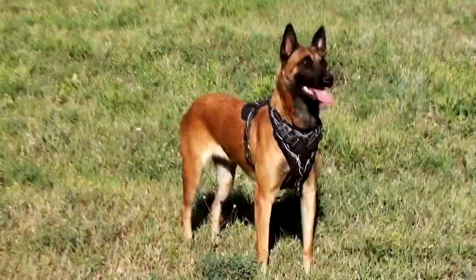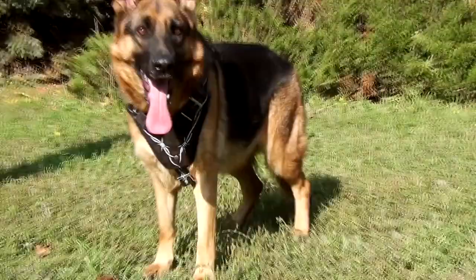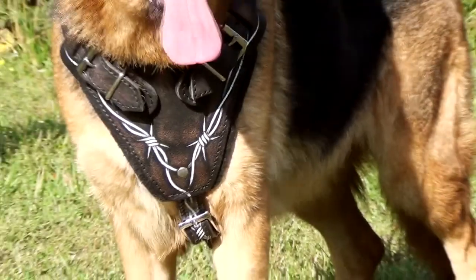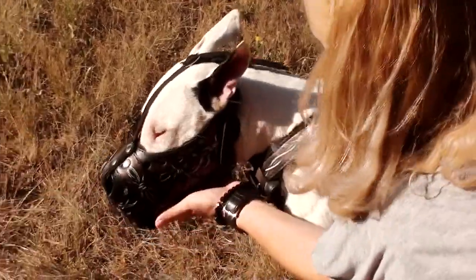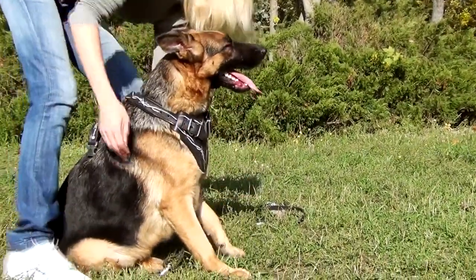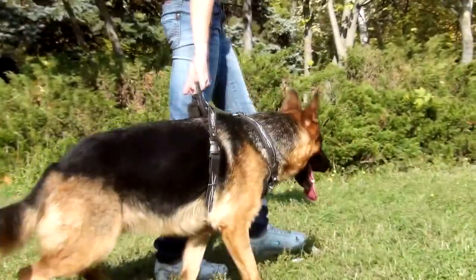By its appearance, it's an original item of a dog's wardrobe. The unique pattern is handset with the use of a paint which won't peel off or fade for a very long time. Don't forget to apply special care for genuine full grain leather. This harness will serve your dog for years.